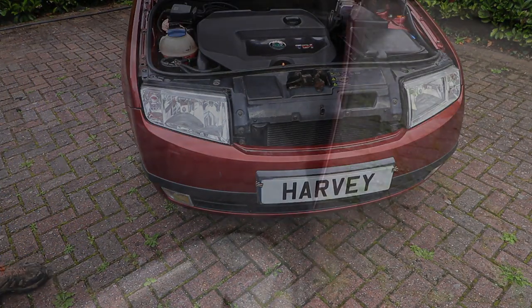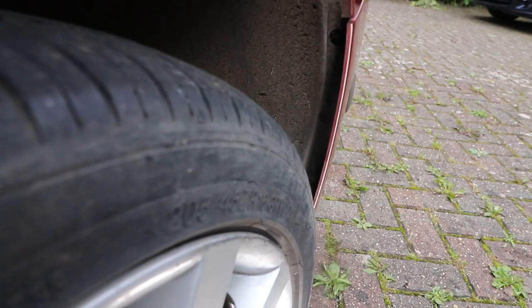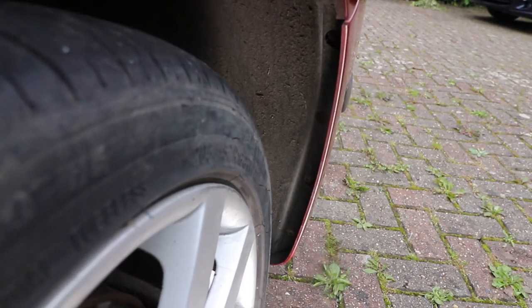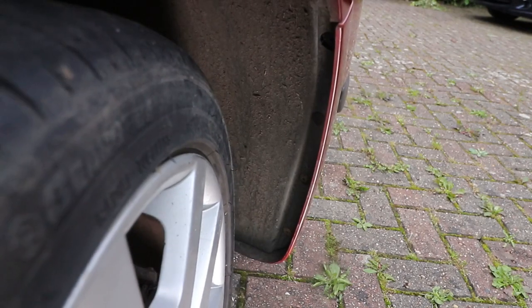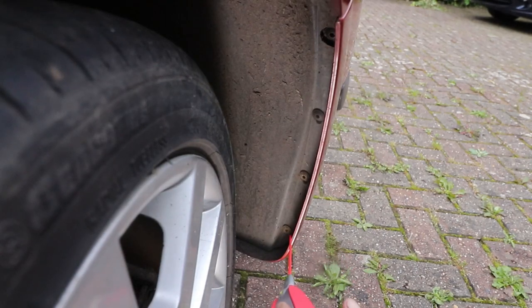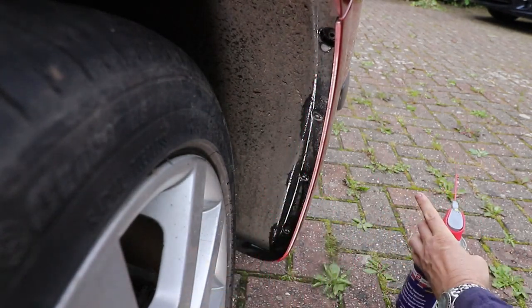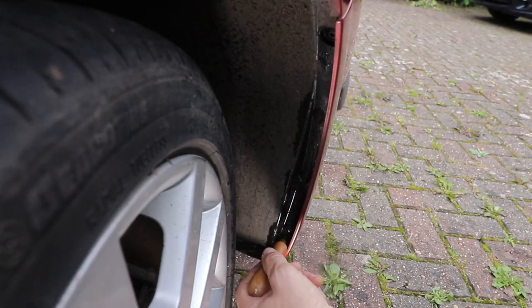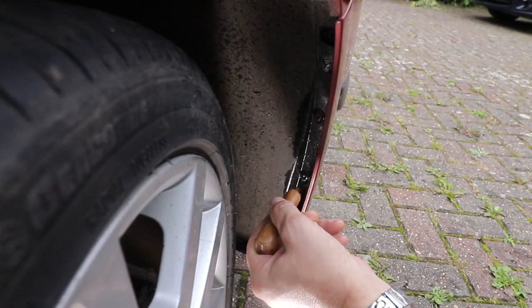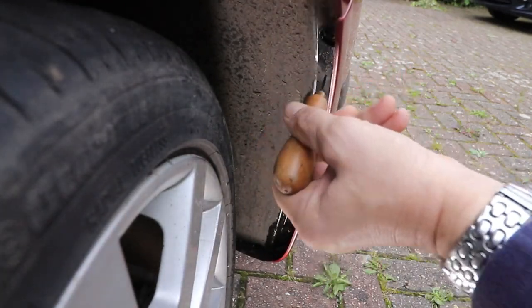First thing you want to do is turn the wheel to the inside, depending on which side you're taking off. Here are four T25 screws that we need to take out that hold the bumper on. Clean out the head of the screws so you've got good purchase on them. They are a little bit shallow and can easily get rounded off.